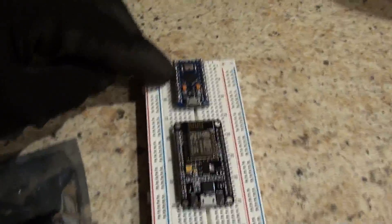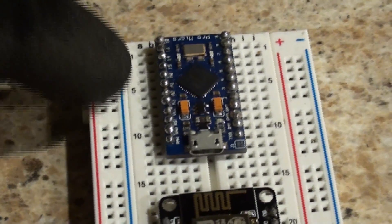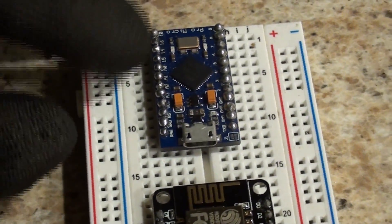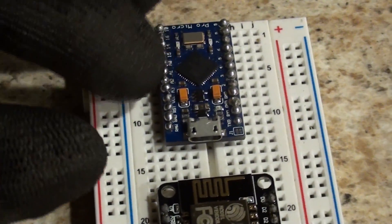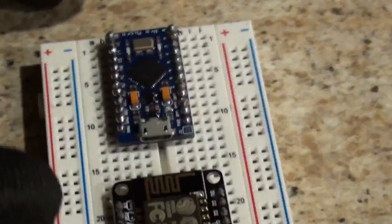The Arduino is a little champ. It has — at least the Pro Micro here — 4 analog pins, 5V pin logic and all that. Basically, this can hook up to anything 5V. You get a lot of pins, a lot of analog pins.